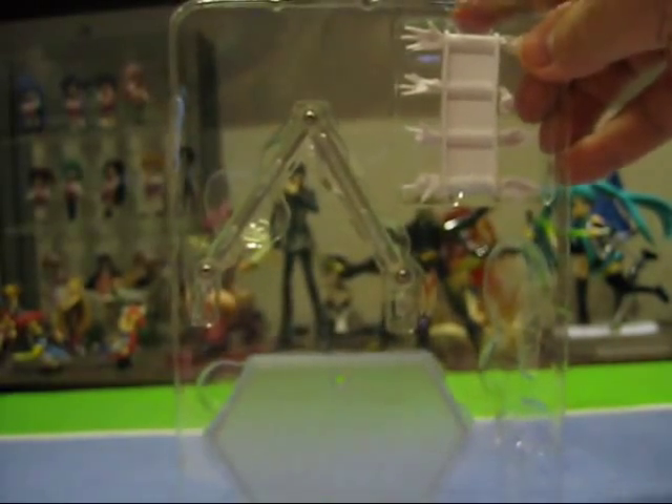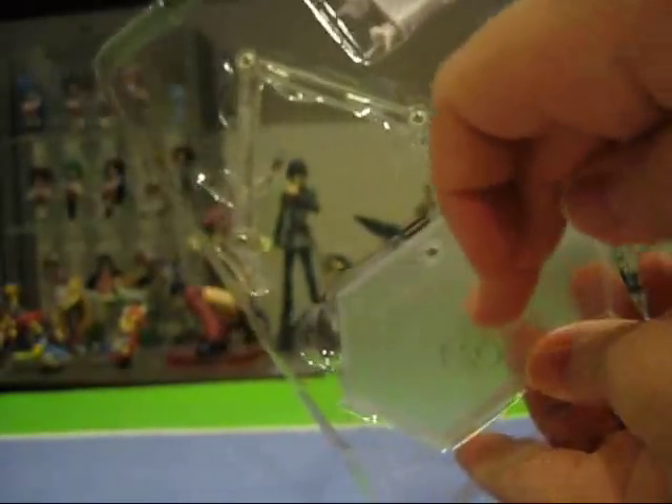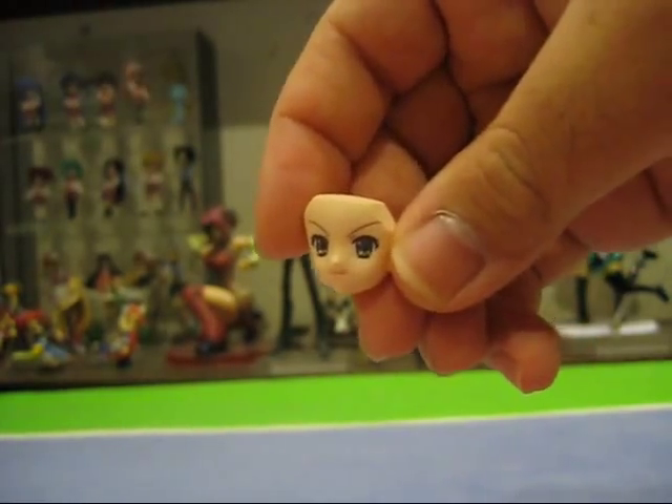She comes with four pairs of extra hands: open, grasping, pointing, and so on. Last but not least, she comes with the traditional Figma base and three-pointed Figma stand. She also comes with an extra face — one that has her smirking and looking off to the side.